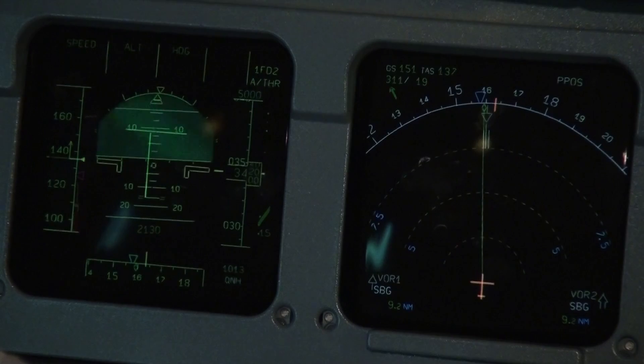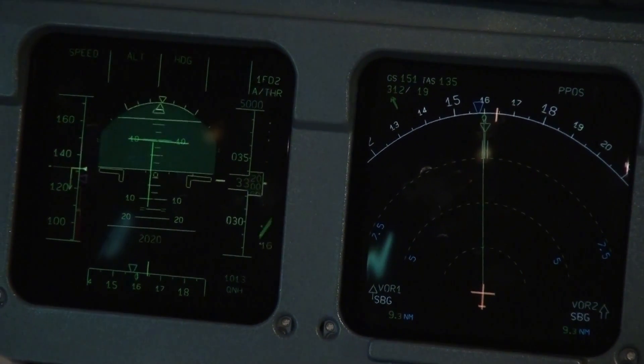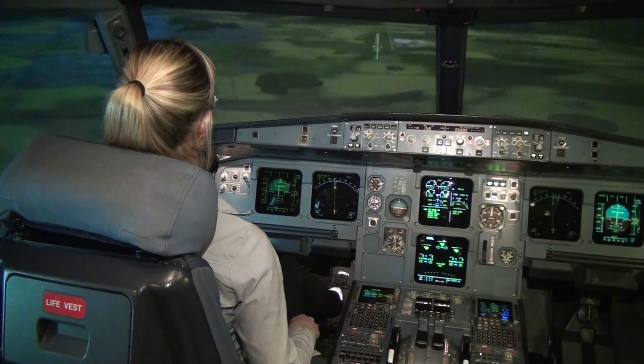Do you see the PAPI lights on the right and the left? Yes, I see the lights. One red. One red — when it will be two reds, pull back a bit.